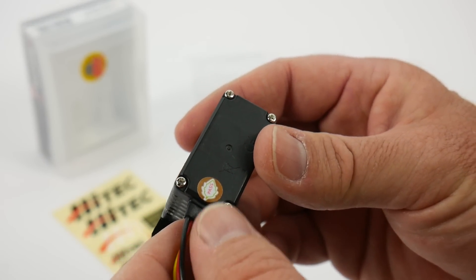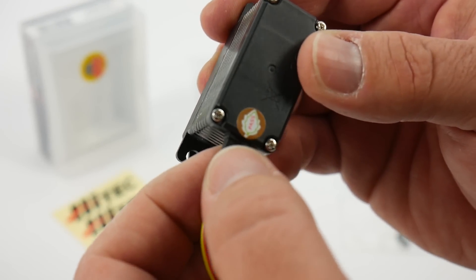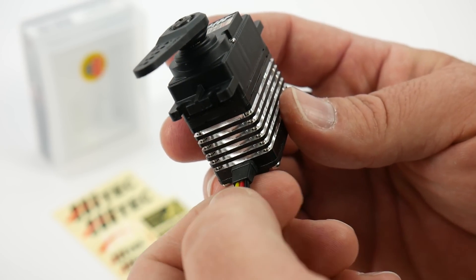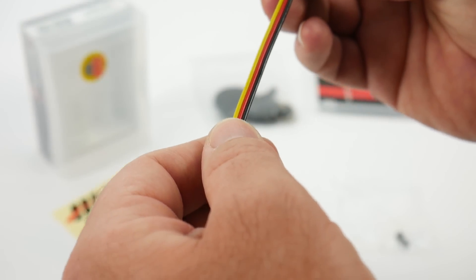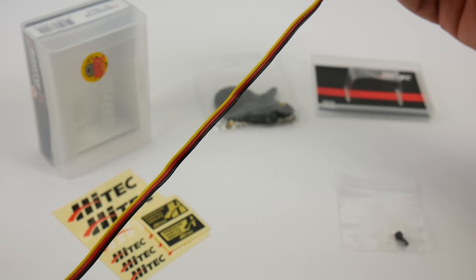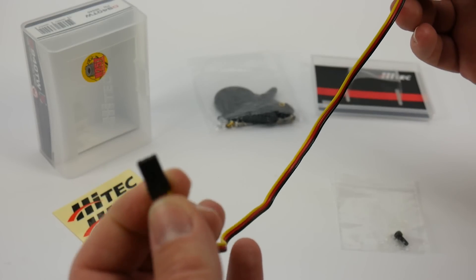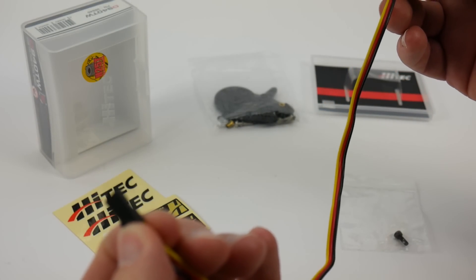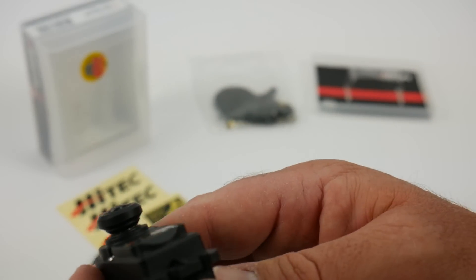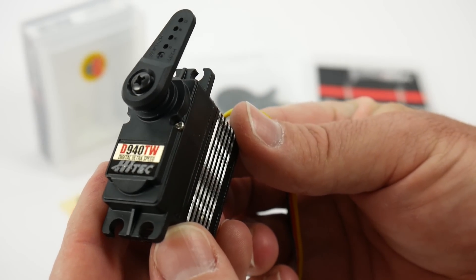On the bottom side, there are four screws holding the bottom of the case together. You do have a little rubber boot right there just to help with the water resistance. And as far as the servo lead — which is really nice — it's about a good 12 inches of lead up to a standard Futaba-style plug that goes to your receiver. Super nice overall servo here from Hitek, the D940TW.